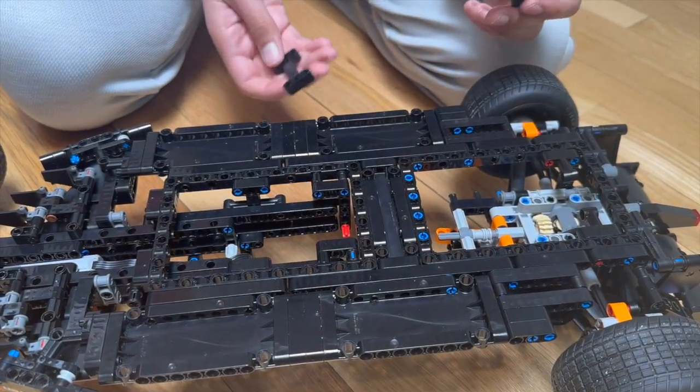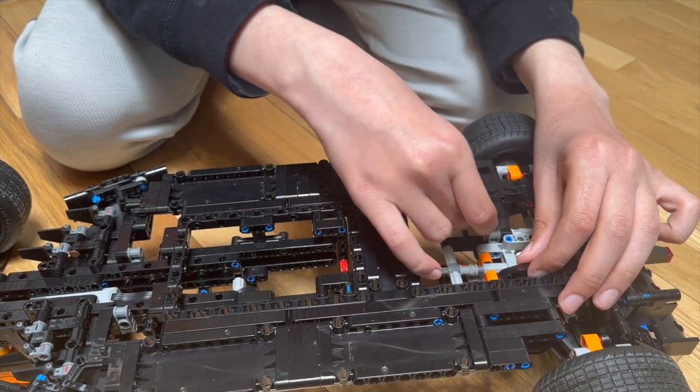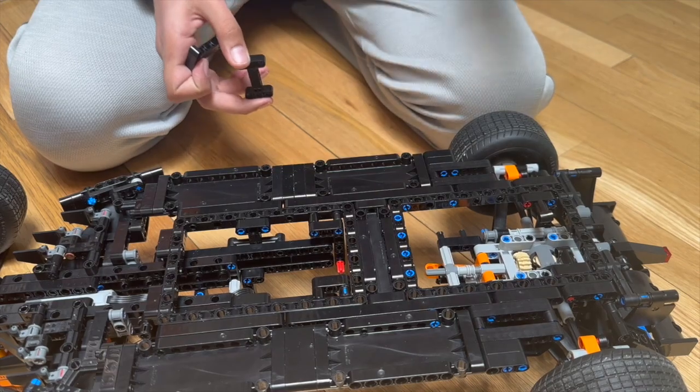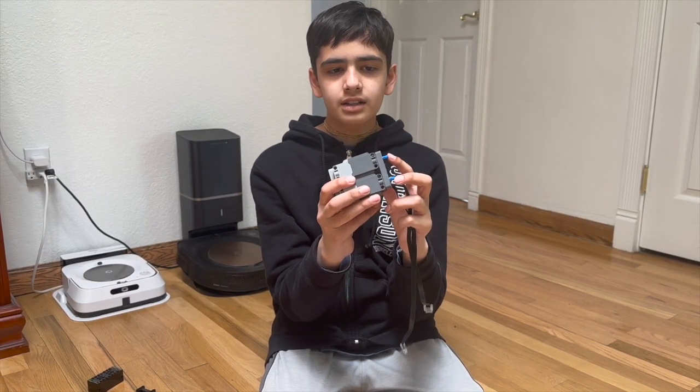To make space for the motors, I had to remove these two T-bone pieces from here and here. This, however, does not affect the stability of the differential part in any way. To connect the two motors together, I use these two lift arms. I also use 3L clips to connect the motor to the car later.